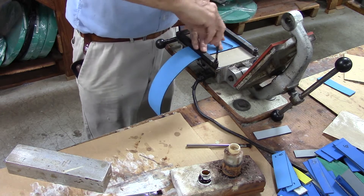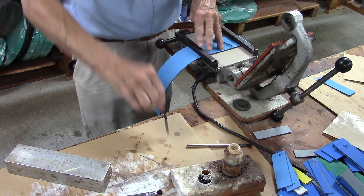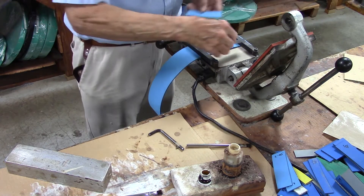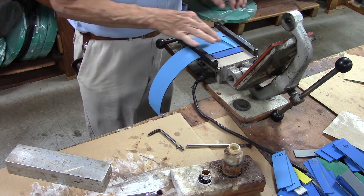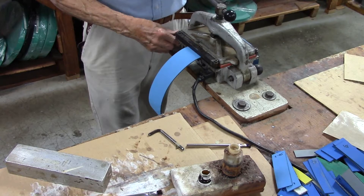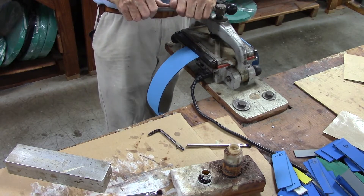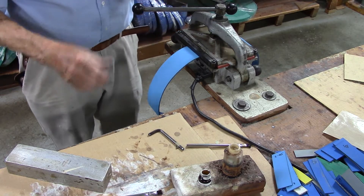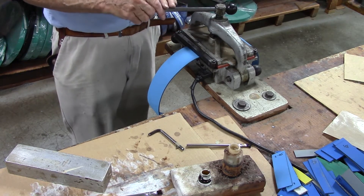Swing your bar around, tighten it down. Put a little slip. Put your little scrap piece on each side where it will stay straight. Close your press. Like I said, the press is preheated — just minimum pressure on it. It's heated to 220 degrees Fahrenheit for 20 minutes.